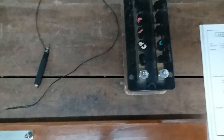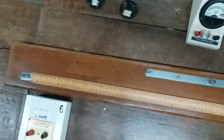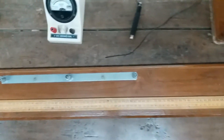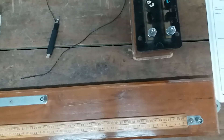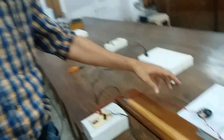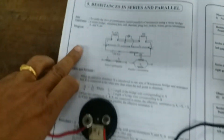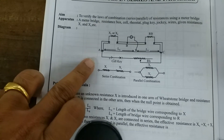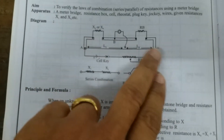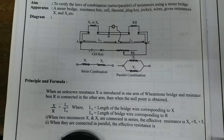I have arranged my apparatus as seen in the circuit diagram. This experiment of meter bridge works on the principle of a balanced Wheatstone network. We have now made connections as per the circuit diagram. Between wire A and C we have connected a battery, key and a rheostat. In the left gap I have the unknown resistance, in the right gap I have the known resistance.